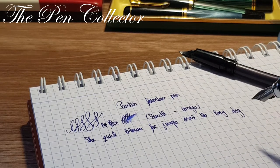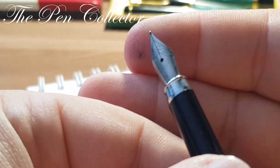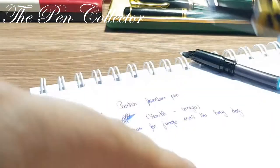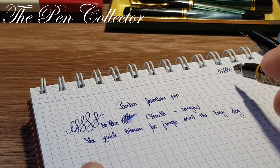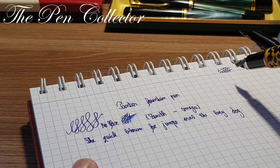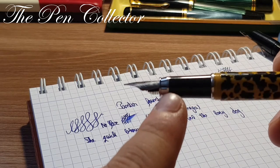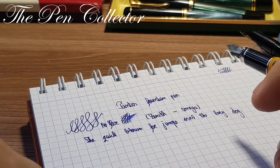I'm quite impressed with the nib from this Zenith. I confess it had been sitting in my drawer for about two months, and you could see it rolled for the first time with a little bit of skipping, but I'm impressed that the ink wasn't dried and it could write for the first time without any intervention.